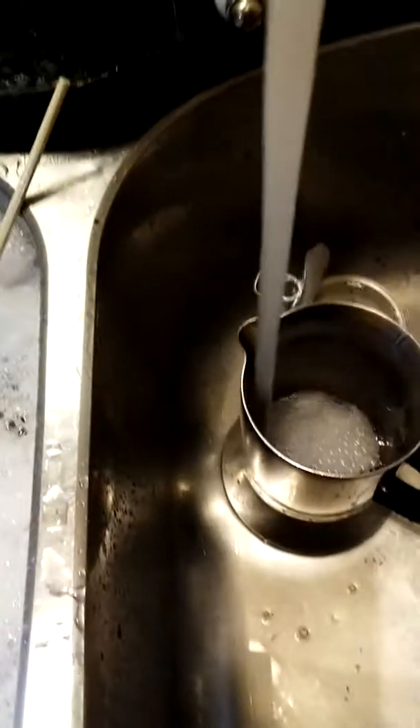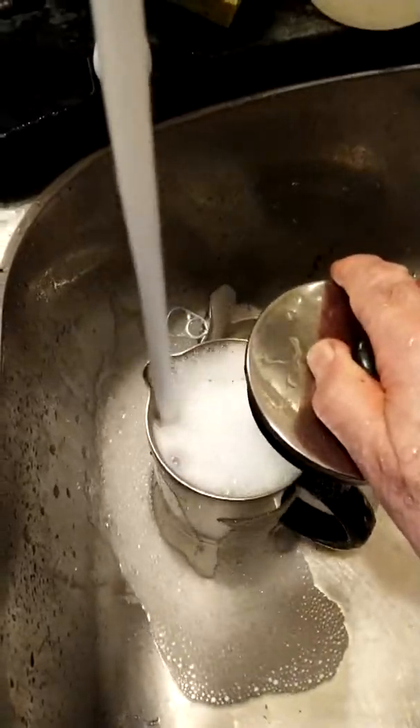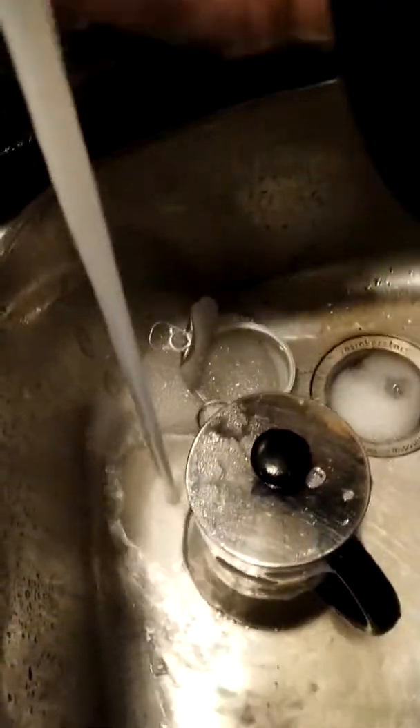Then I dump out the coffee grounds and put a little soap in from that little container. I put the filter back in and run it up and down a couple of times to clear the coffee grounds out of the filter, and it sits there for a couple of hours or until I come back — then I rinse it off.